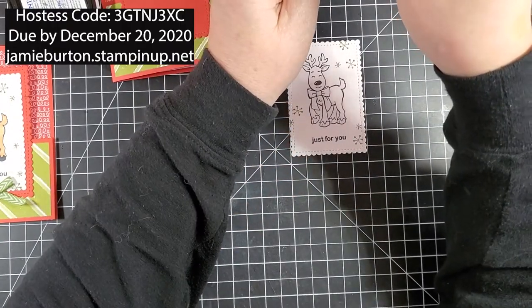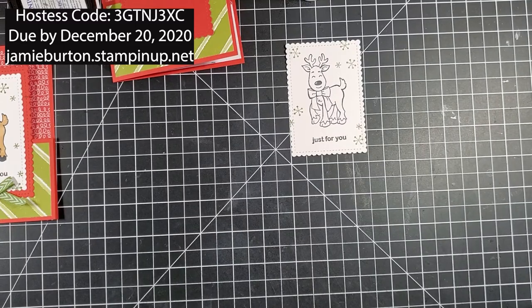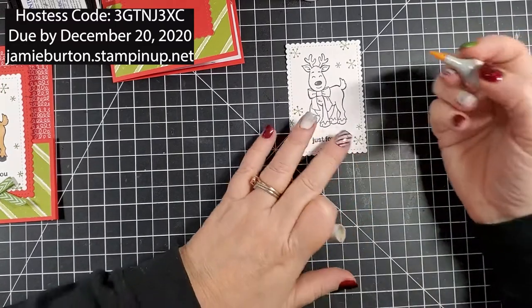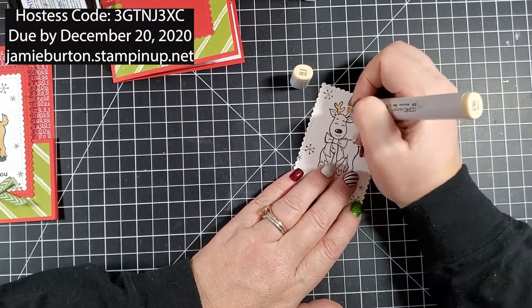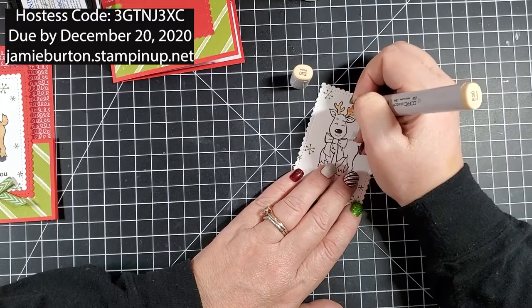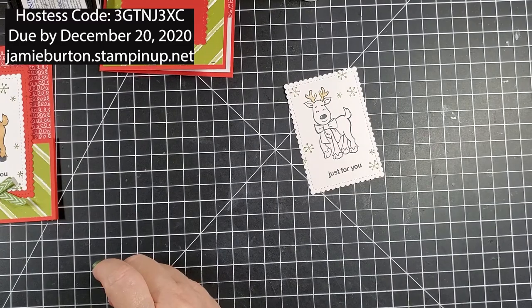I'm using Copic markers, but you could use colored pencils, Crayola markers, watercolors — really anything you'd like. First I'm going to start off and color the antlers with E30, which is Bisque. There's a little color and that's it.